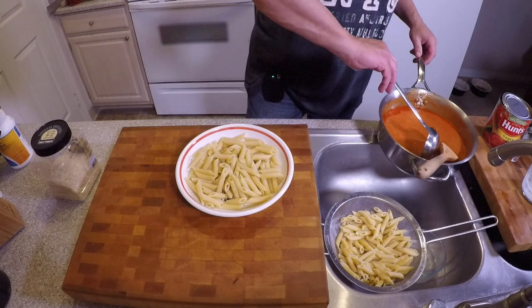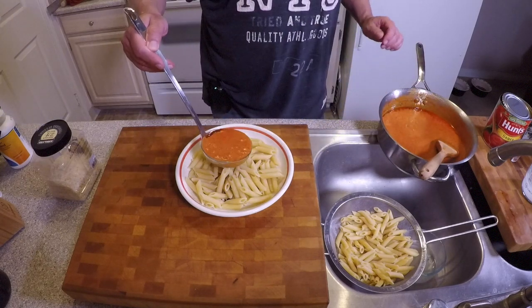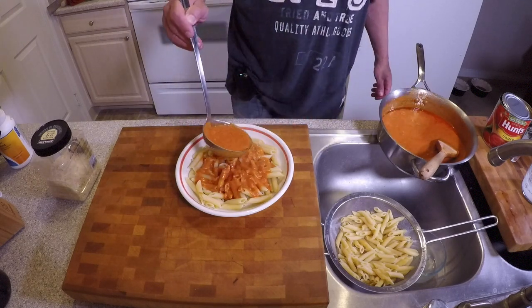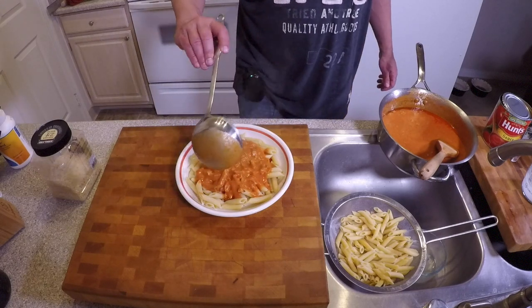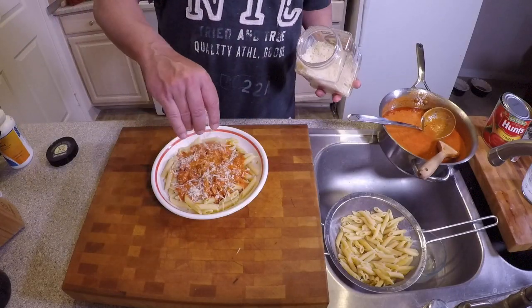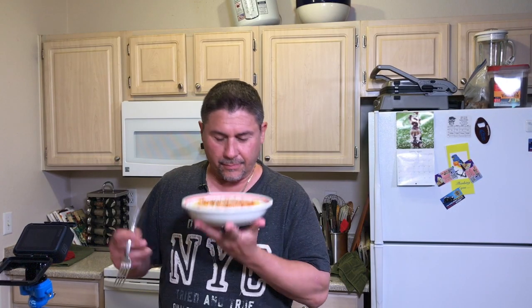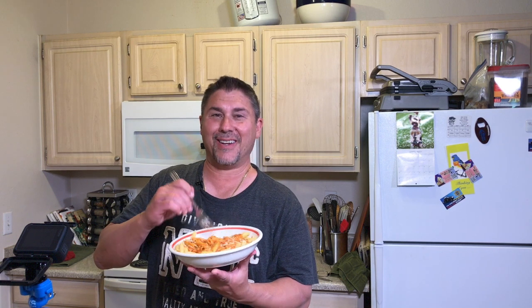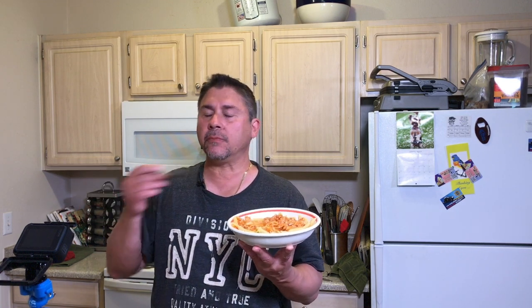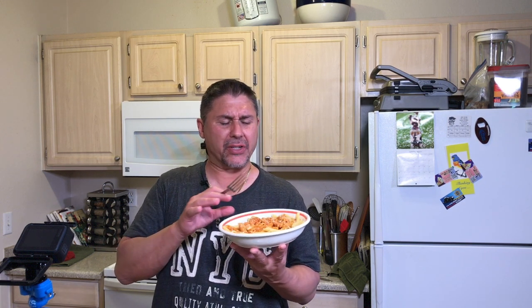And a little bit of our alla vodka sauce. Doesn't that look good? We're going to put a little bit of Parmesan on there. You ready? I'm ready to try this. That is amazing — the flavor and the texture, the pasta done just right.